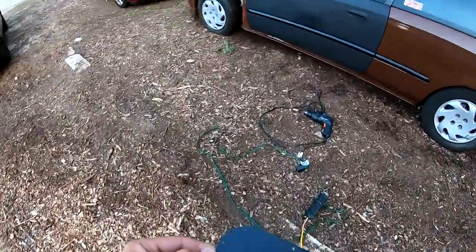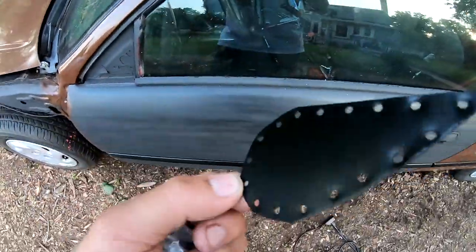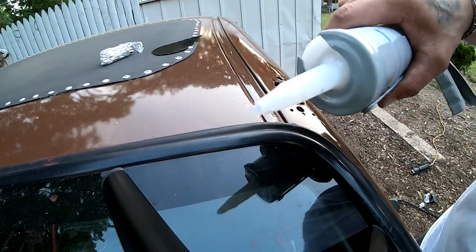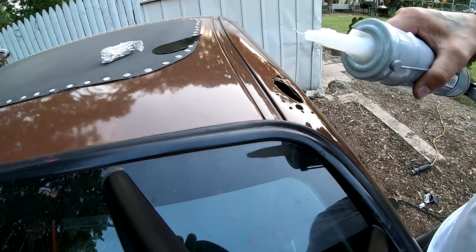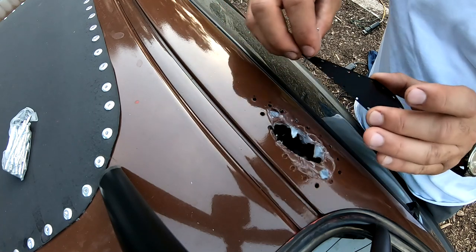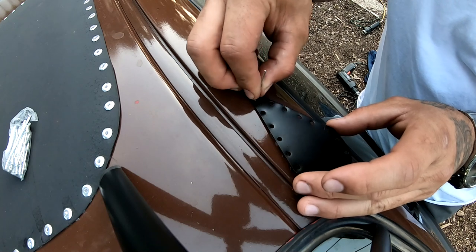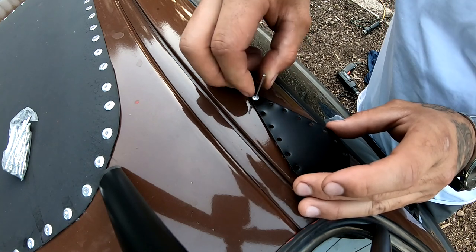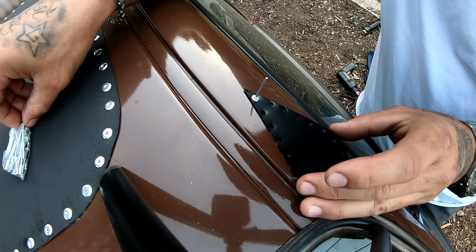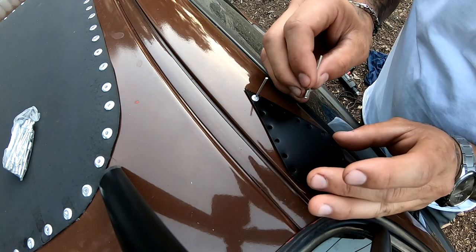Looks pretty nice. I'm going to go ahead and put this up there and start to rivet everything. And of course, don't forget to add a little bit of this sealant stuff to prevent any leaks — I'm going to go ahead and put some on there. Then I'll line everything up and start to rivet everything together.